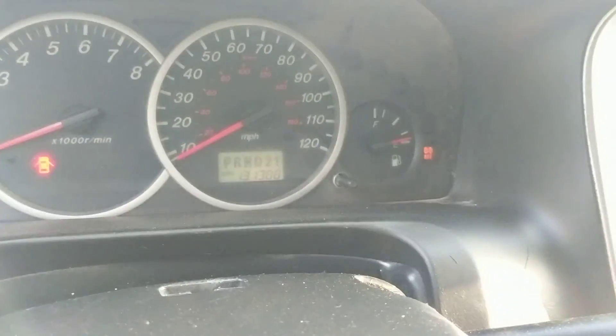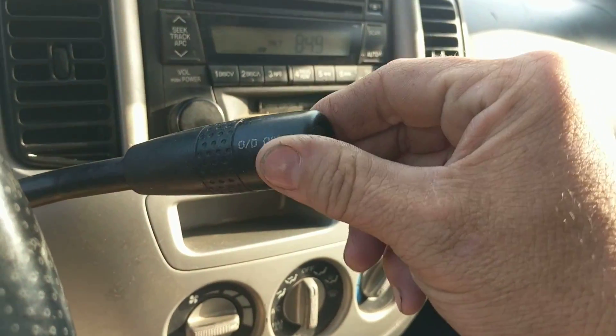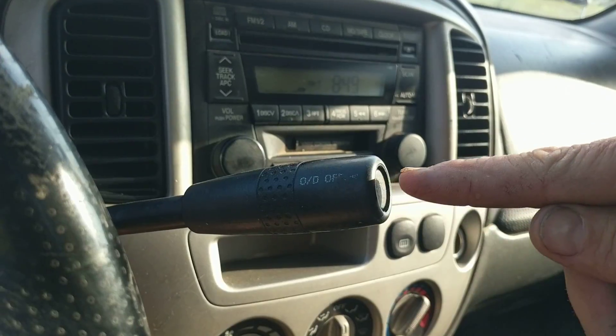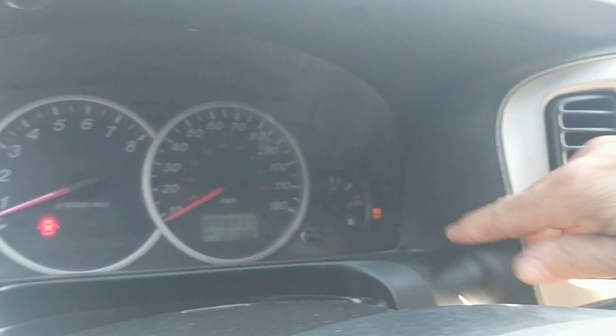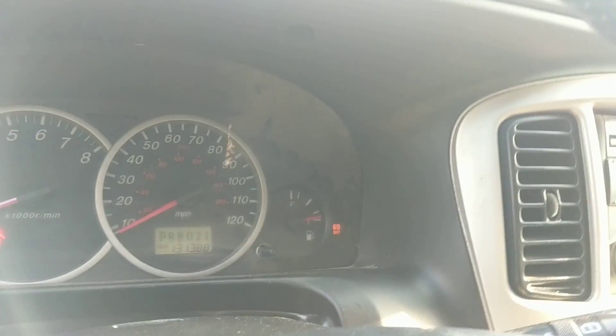The overdrive light flashes. Now, it could have something to do with this — this is not supposed to spin. But most of the time, that means that overdrive is out, meaning overdrive has stopped working.